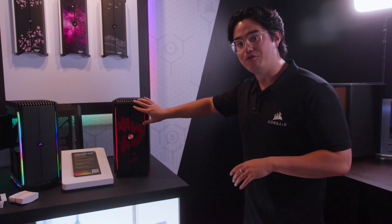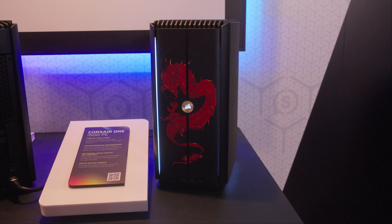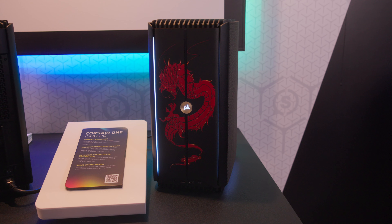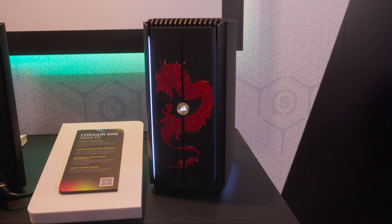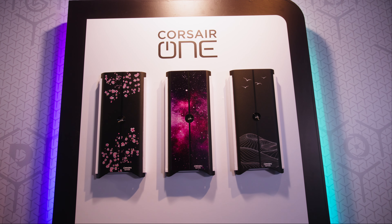Over here, we have the Corsair One. We actually released the metal faceplates recently, and along with these, Origin PC is actually starting to release custom front faceplates. These are actually fully textured, and we have a lot of interesting designs, as you can see on the wall here. Customization is the name of the game.